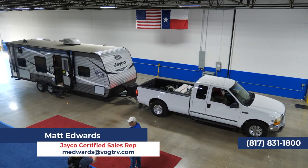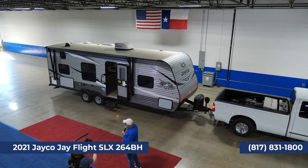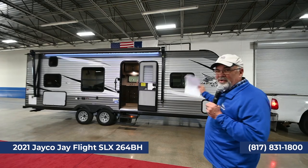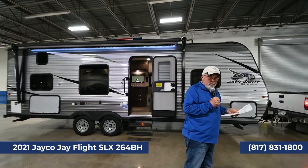The trailer coming up right now is Jayco's number one selling trailer — it's the 264 Bunkhouse. We absolutely have a lot of these in stock right now for you. It's a beautiful trailer. Look at the colors on that. Now, this is also a half-ton towable trailer.